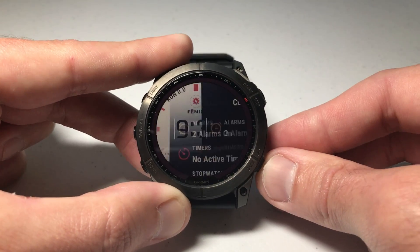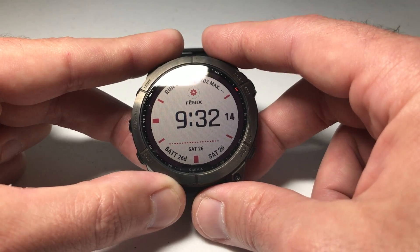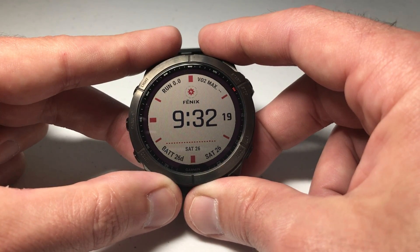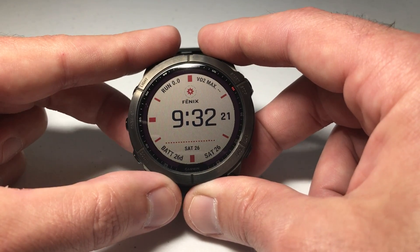You can press the back button, go back to the main screen, and we've successfully adjusted the sound and vibration per alarm on our Garmin Fenix 7 Series watch. As always, I hope the video helps. Thanks for watching.